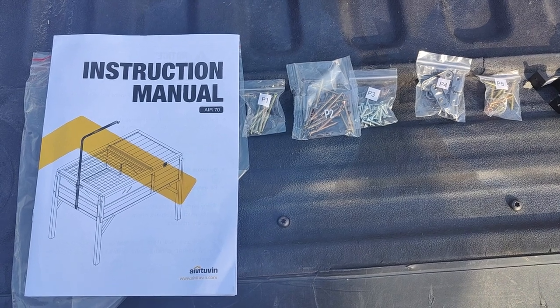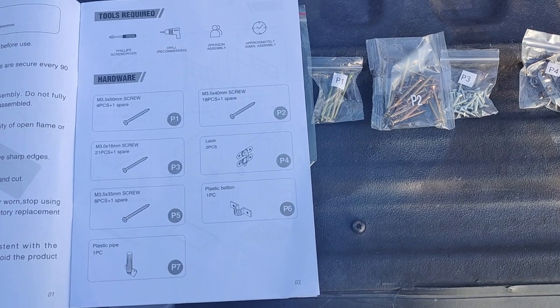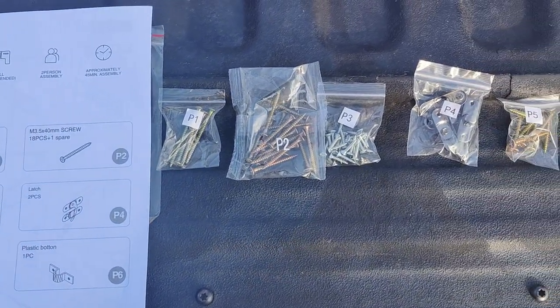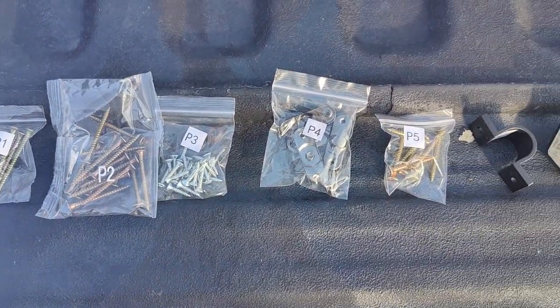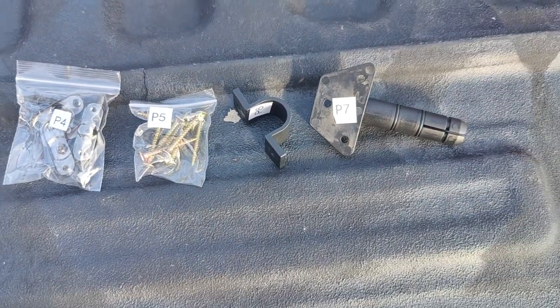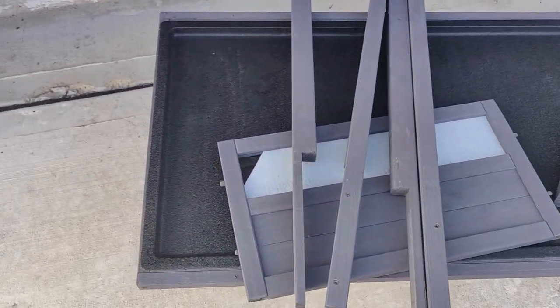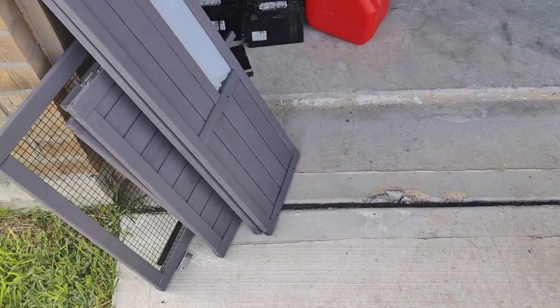Welcome to the review of this tortoise house I purchased off of Amazon. Here are the instruction booklet and the labeled bags with the hardware for installation. Next, this shows the wooden construction pieces used for the build — pretty straightforward.